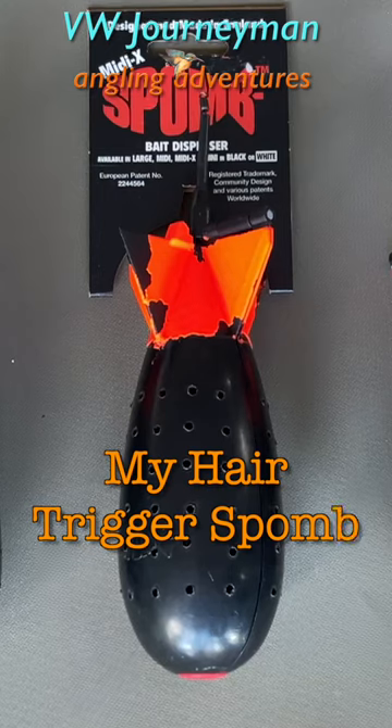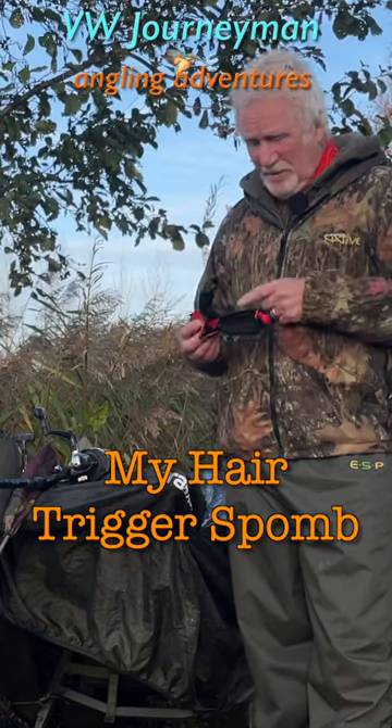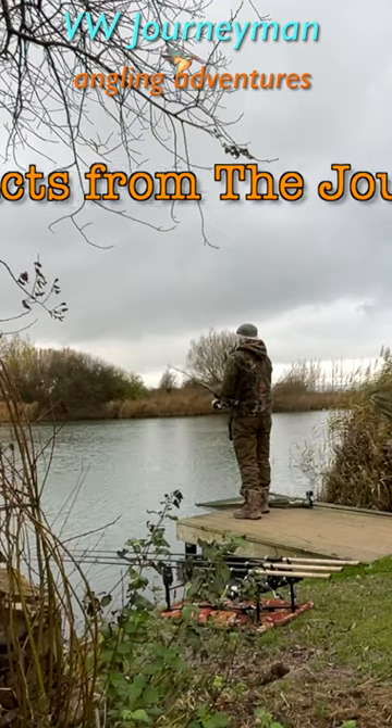I've actually changed my spot over to what they call the MIDI X, which also comes with a built-in float. I'm putting another six balls over each rod and refreshing all three rods, which is taking a bit longer than I hoped.